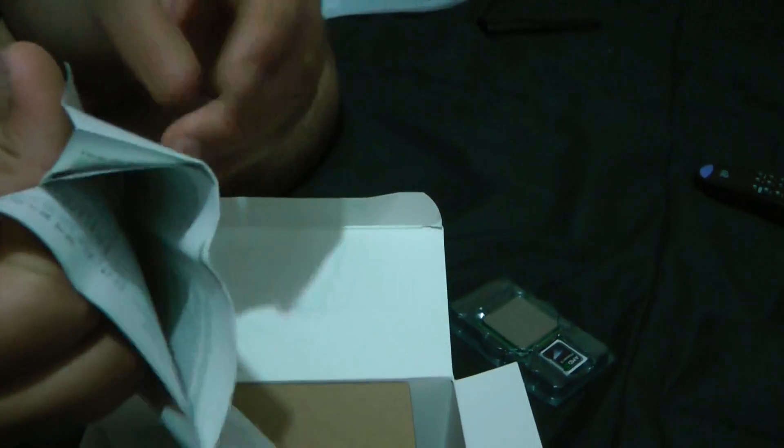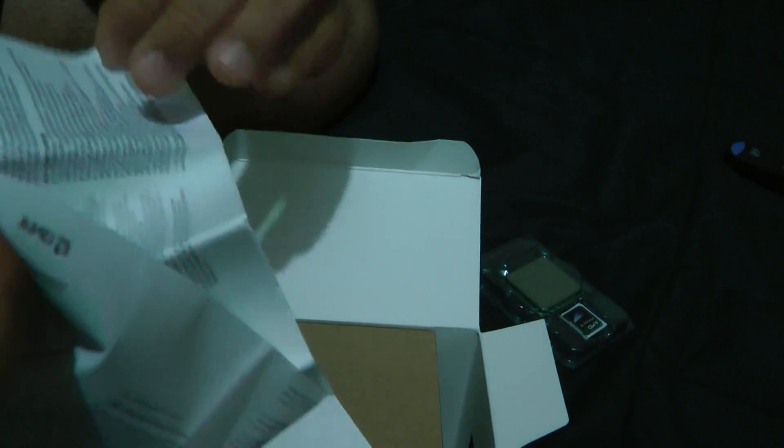And then here is the manual. I hate processor manuals because they're like this — it's going to open up to like a mini poster. Nobody's reading the manual, but it gives you the basic procedure on how to install the fan and stuff.